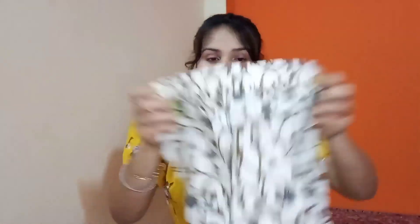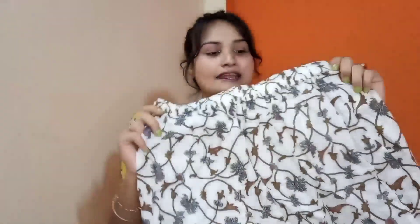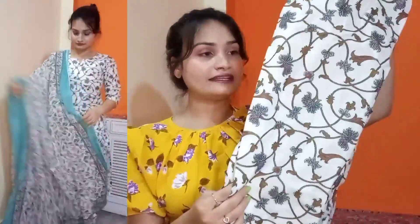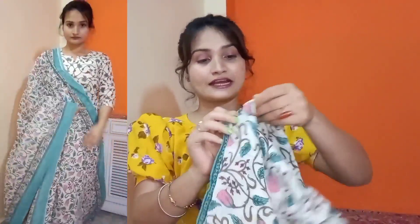Iske saath mujhe receive hua hai ye trouser pant jo ki similar hai kurti ki tarah — exact same iska bhi print hai. Iski jo stitching ki quality hai aur jo overall fit hai woh bahut hi sahi hai. Iska jo size maine order kiya tha that is size medium but mujhe ye small size mein receive hua hai jo ki thoda sa fitted hai, toh main exchange kara ke medium size lena chahungi.